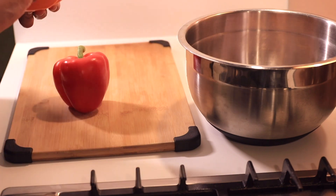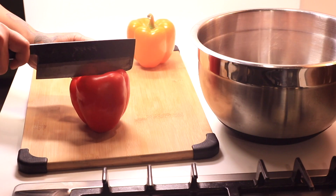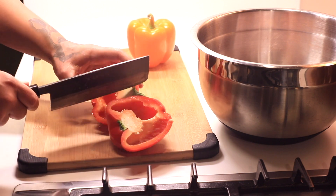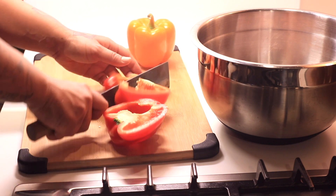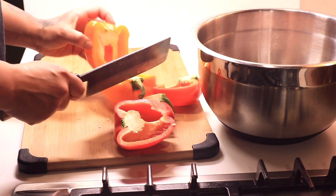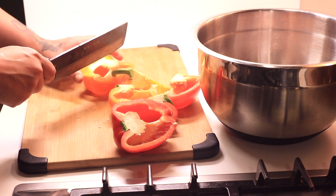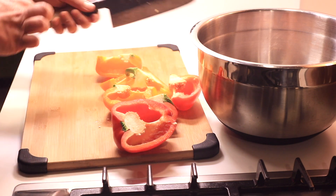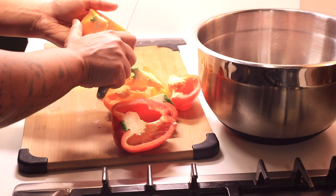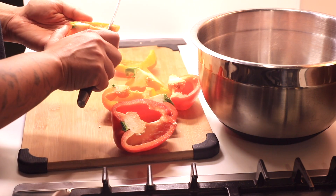I'm gonna take some red and orange peppers because they are sweet and delicious and give a lot of flavor. I'm actually not a huge fan of peppers, but I will cook them down so that they sweeten up and give a nice flavor to our sauce. It will be boiled down quite a bit and does add a really nice freshness to the dish. I'm gonna remove the white stem parts of the peppers, which helps to remove some of the bitterness.